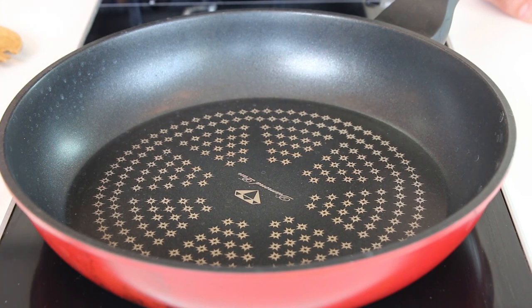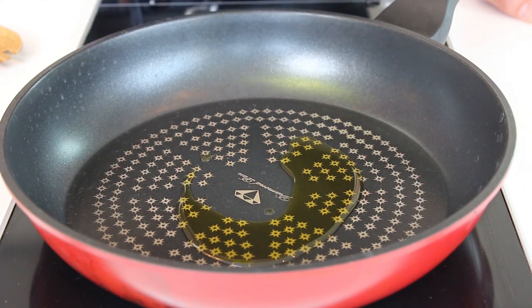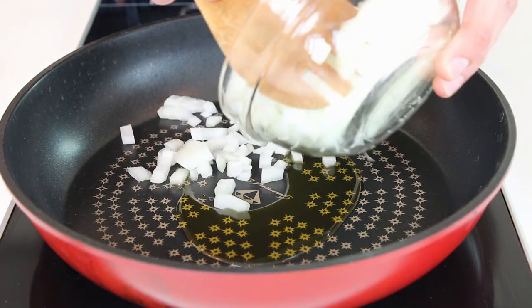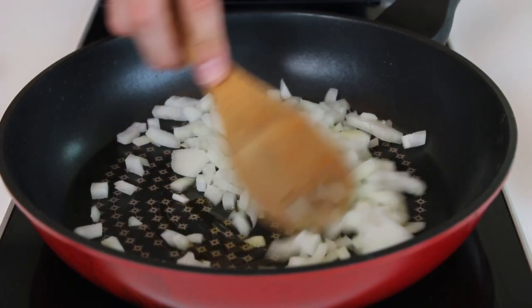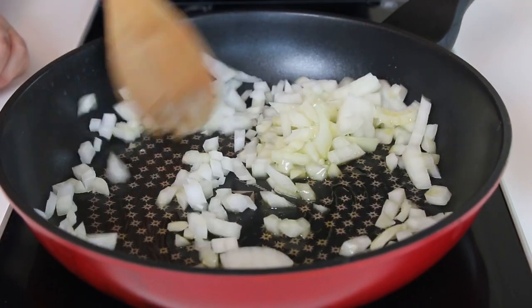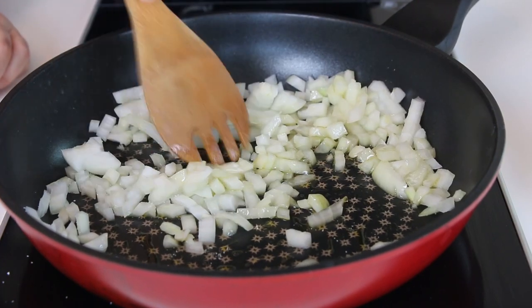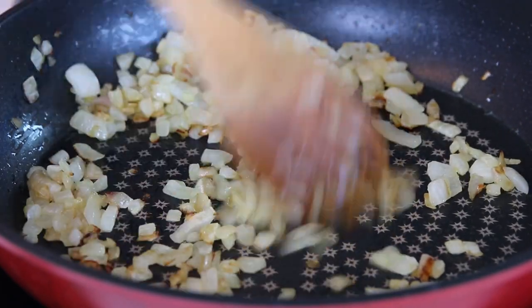We're going to caramelize the onions. We're going to cook on low heat. We're going to drizzle some olive oil into the pan, put in some onions, and start cooking them. Put a little bit of salt. We're going to leave it here, cook on low heat until it becomes a golden brown. We cooked on low heat about 15 to 20 minutes, and you see now they're like beautifully golden brown and soft.